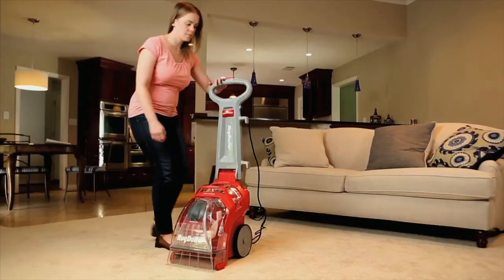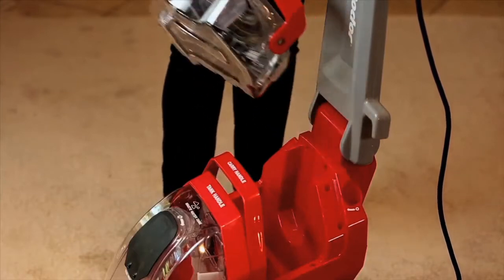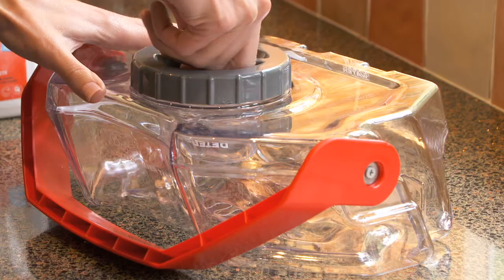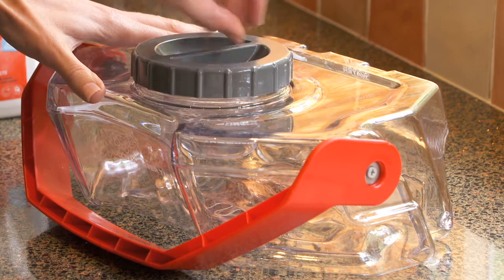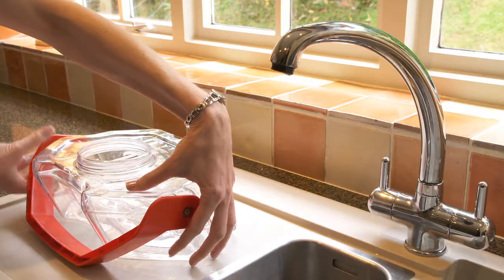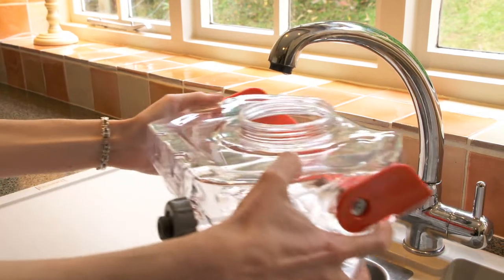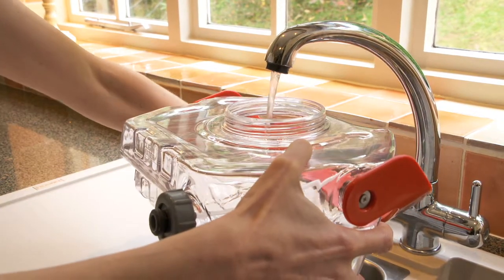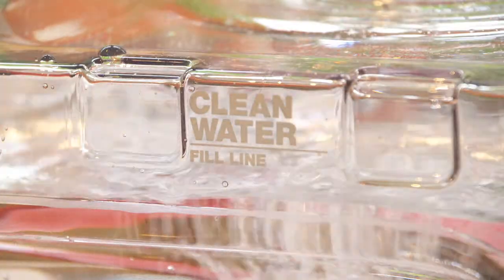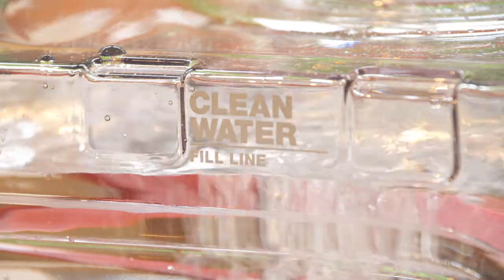To set up the hand tool for cleaning, remove the clean water tank from the machine by grasping the tank handle and lifting straight up. Loosen the tank lid by turning counter clockwise and then remove it. Turn the tank around so the clean water fill line side is facing you and then fill it with hand hot tap water to the clean water fill line shown on the tank.